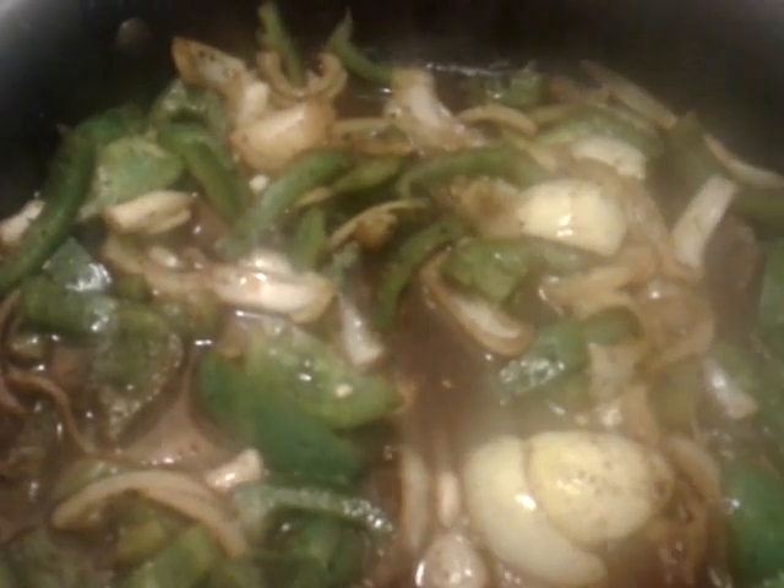My bell peppers are getting nice and soft, but they don't have to be mushy. I want all of those flavors to come together. I love bell peppers in my food, y'all — in certain things, you know. You see it's starting to boil. Let that do it for about another five to ten minutes, tops.